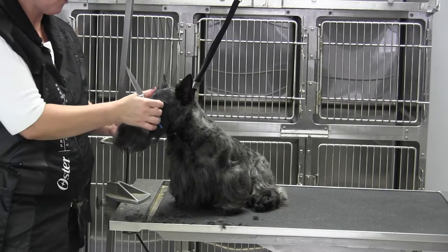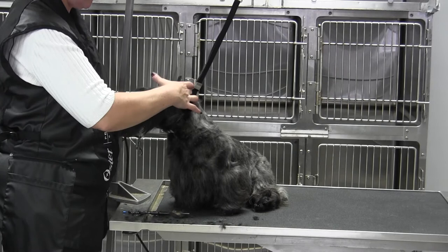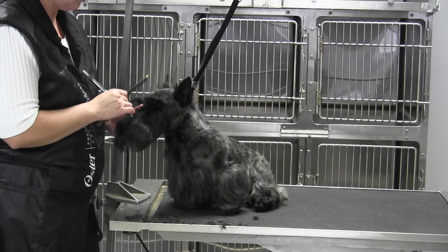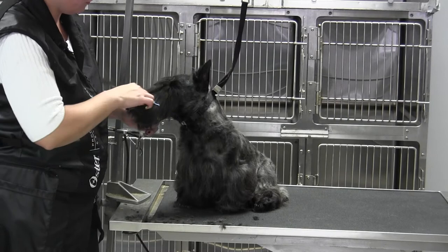Be careful how much eyebrow you leave, because the eyebrow is an extension of the skull. It should be equal parts from the occiput to the inside corner of the eye to the end of the nose — and you can see that Brody is short. He's got a nice long skull but his nose doesn't match, so if you leave a long eyebrow you're going to mess up your proportions. I'm leaving a little eyebrow, not too huge, and I'm going to balance it out.